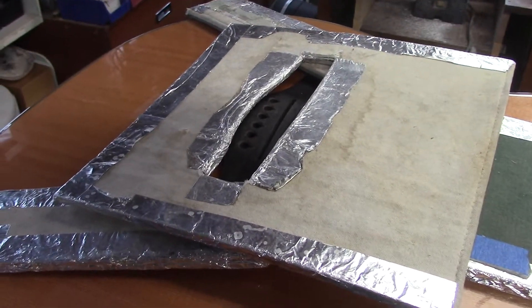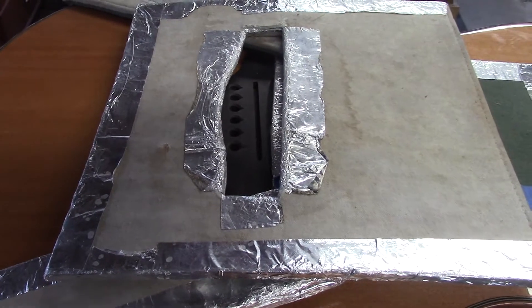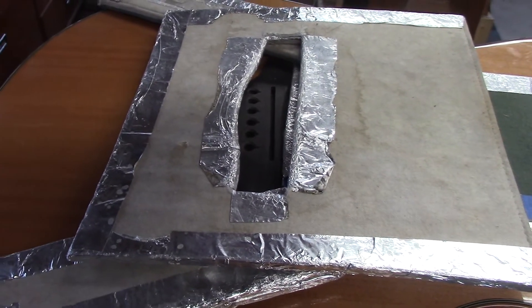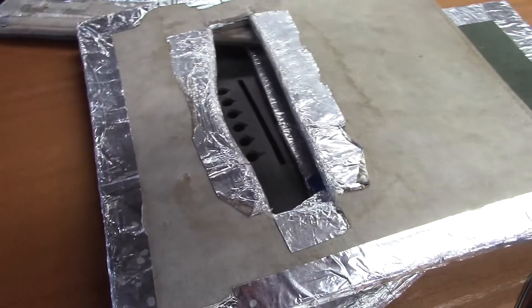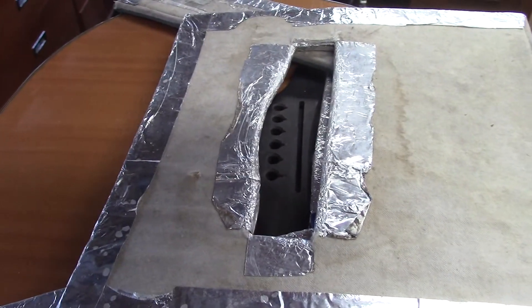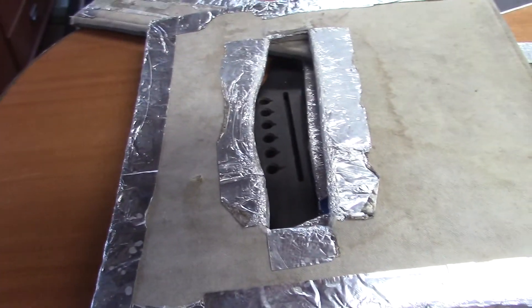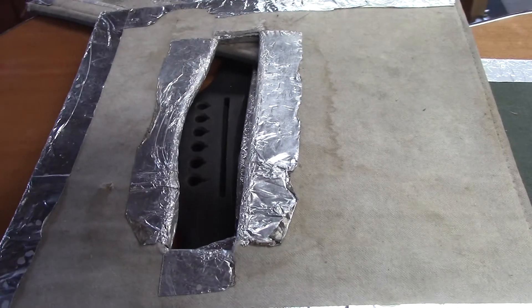This guitar brings a couple of different challenges to the table. One, it is a cedar top — much, much softer than spruce. The bridge itself, and you'll see when I pull the shield off, is a different shape. So it also demands a little bit of improv as far as masking goes to keep the heat where it belongs.